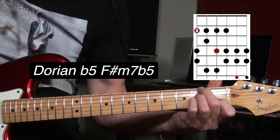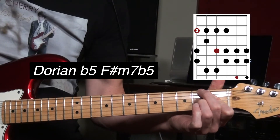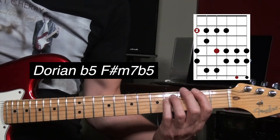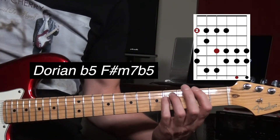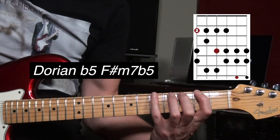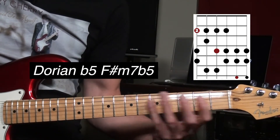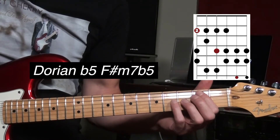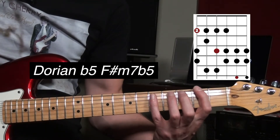F sharp minor seven flat five, or F sharp diminished. Now within that Dorian flat five position, it's good to pay attention to where the parent E harmonic major scale is. Even though we played the Dorian flat five, it's part of the E harmonic major scale. So it's good to remember where the parent key is when you're playing.